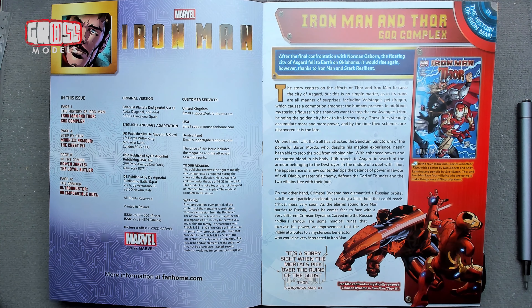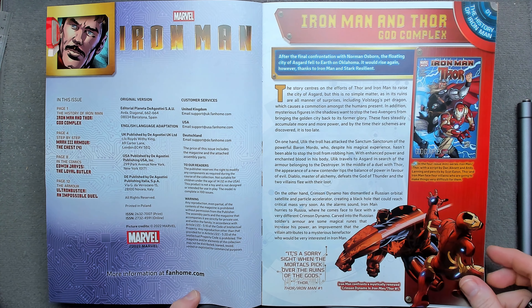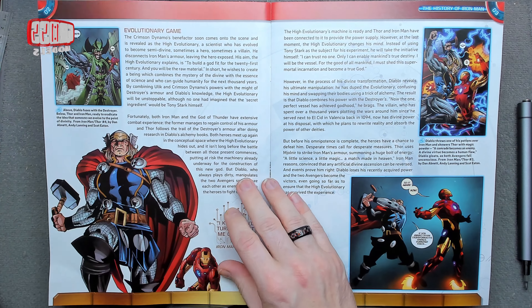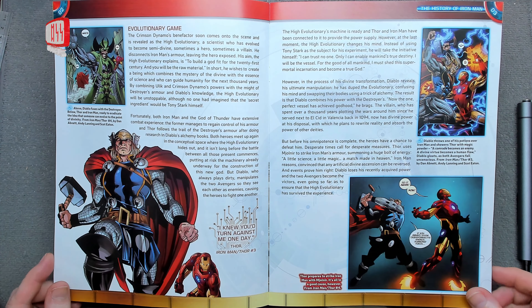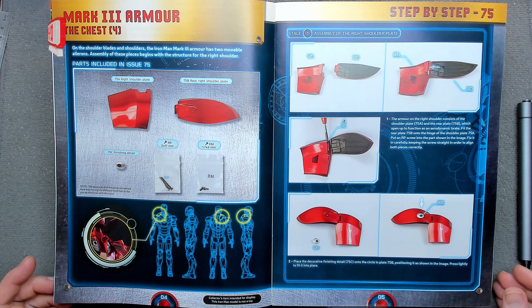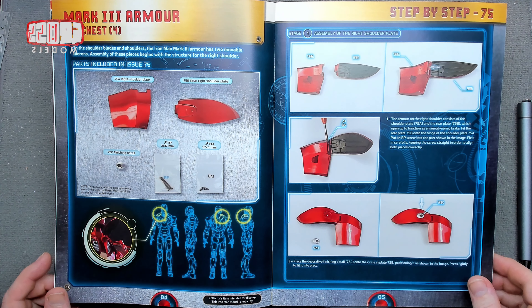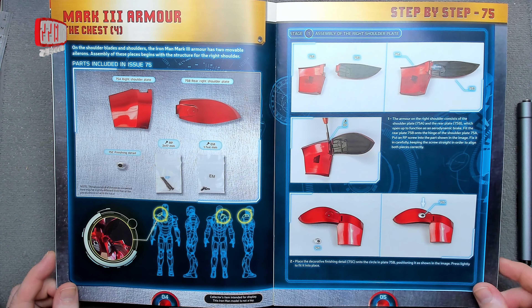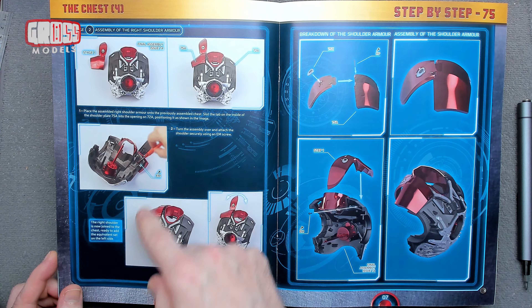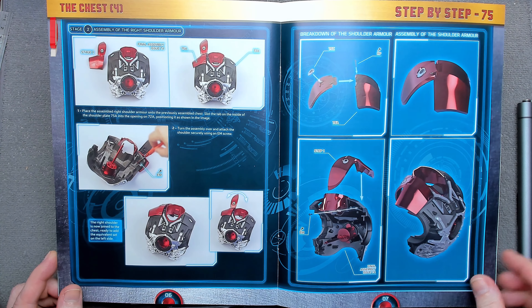In the magazine we've got the history of Iron Man — Iron Man and Thor, conflict between the two of them, all works out in the end, sort of. And for the build itself, we're doing the chest part for shoulder blades and shoulders. Movable ailerons help with flat stabilization, so that's what we're going to be building today — one of those — and then installing it onto the chest piece.